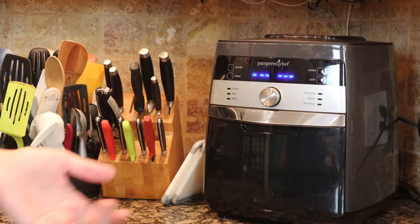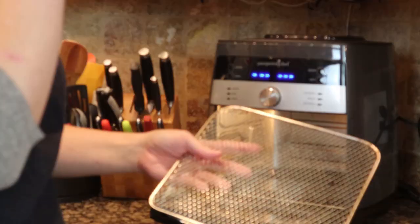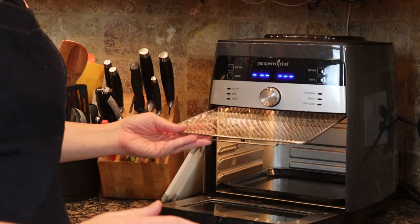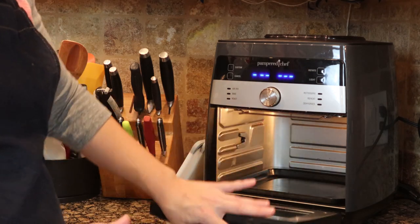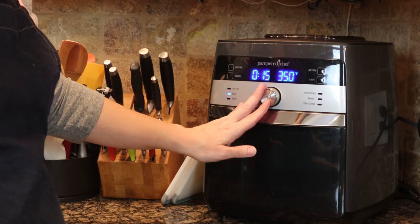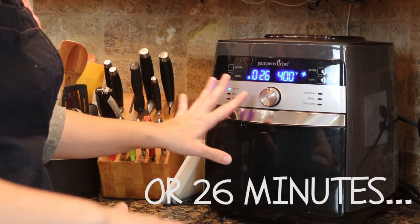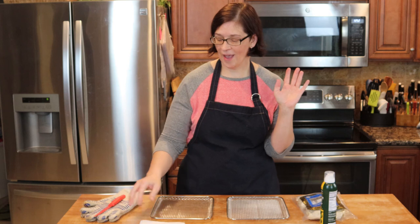Without further ado, let's get started. First things first, if you're using the Deluxe Air Fryer from Pampered Chef, go ahead and put your screen in the top, then we're going to get it started on air fry and set it for 25 minutes just so it's heating up.